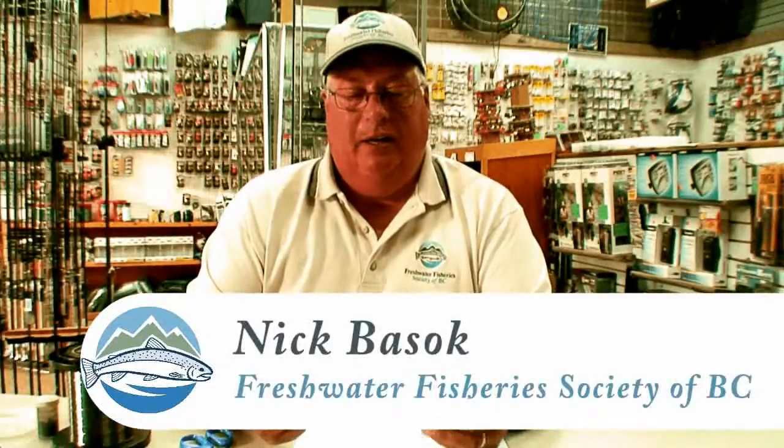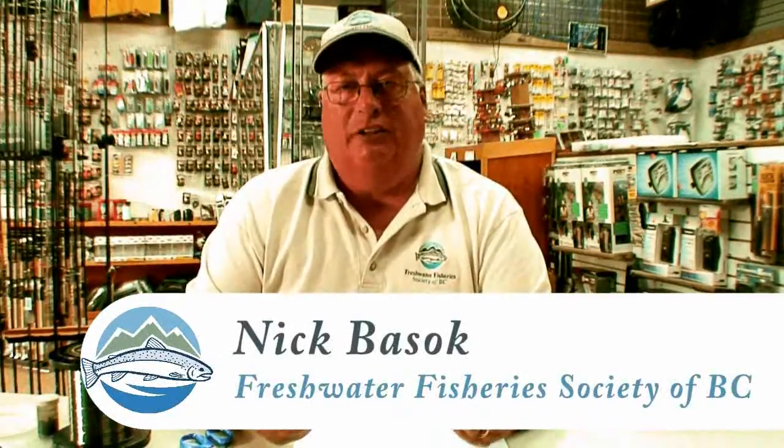In this video I'd like to show you three simple knots that are general-use knots used in fishing. There are tons of different types of knots, but these are the three general ones that are used — they're all very good knots that are pretty well standard for most fishing. The first knot I want to show you is called a clinch knot.